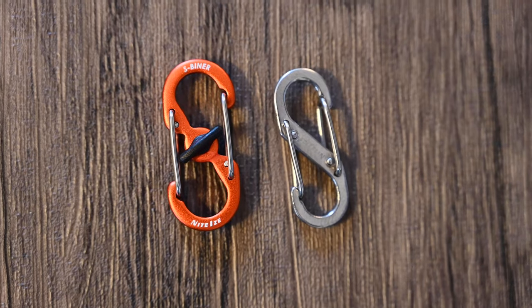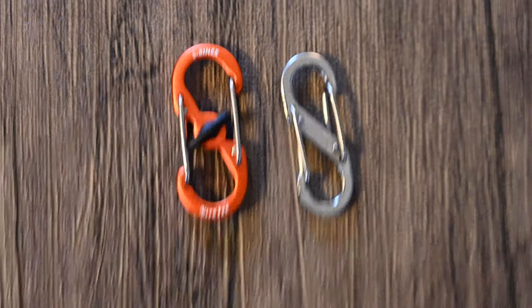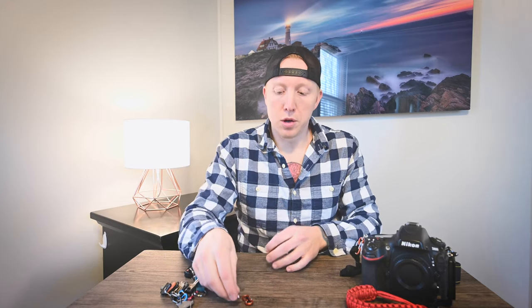Today's going to be a really quick video about s-carabiners with a micro lock. S-carabiners are great for carrying gear, and in my case I like to use them for my keys. But originally mine came without a micro lock, so occasionally the keys would unclip — I actually lost a set of keys because one of these unclipped.